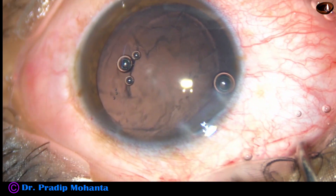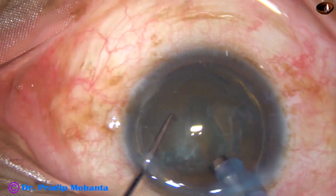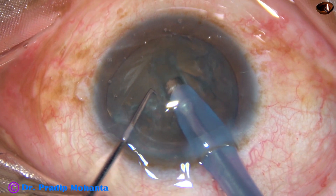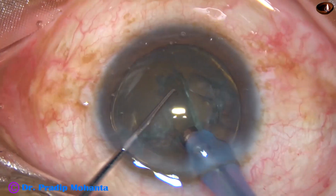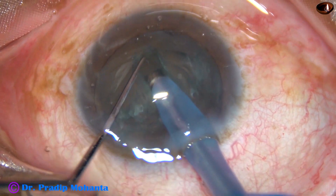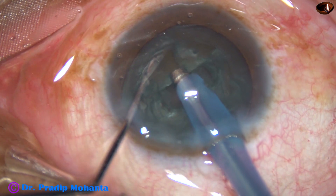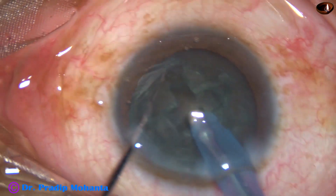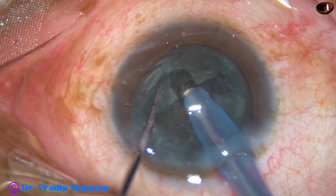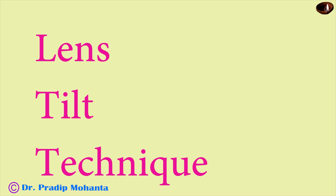Now let us see this divide and conquer technique. This is a universal technique which can be utilized in all types of cataracts. In soft cataract, the tip and trick is you must make a narrow and deep trench. The trench should be as long as possible, but narrow and deep, and we should not break the walls.